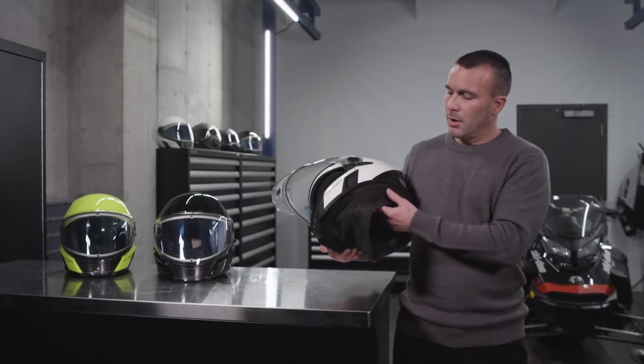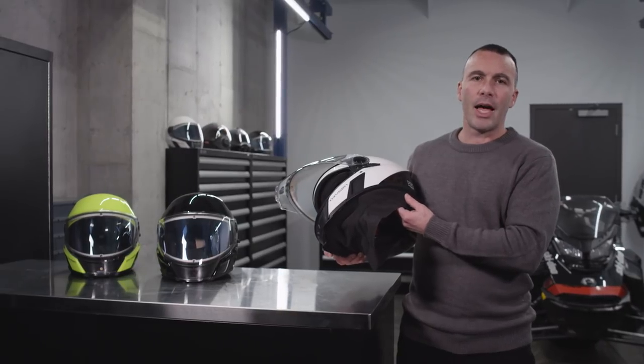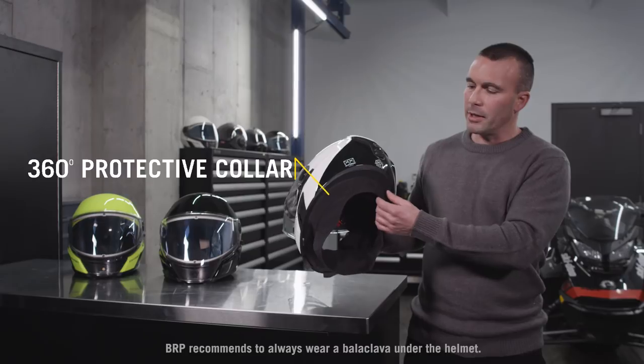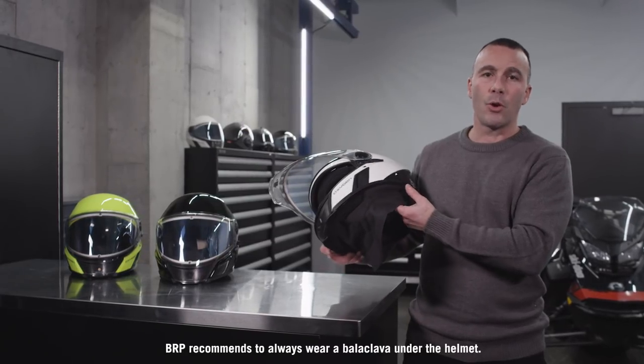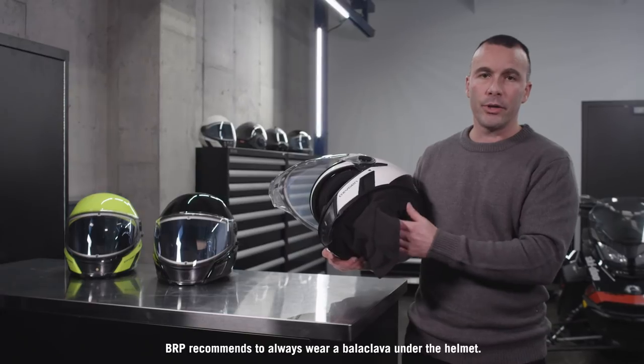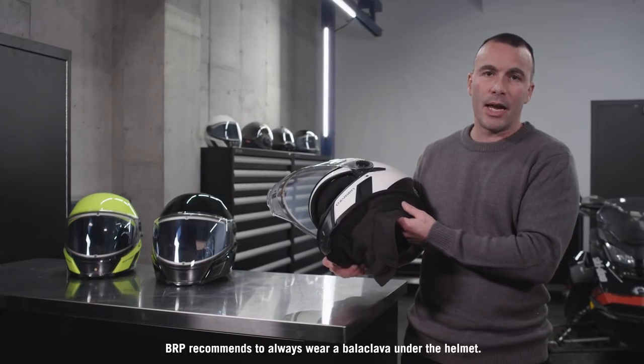On the bottom, the Oxygen helmet is the first to have a 360 degree protective collar, which greatly reduces wind intrusion around the neck while you're riding. It also helps to reduce noise from the engine, the track, and the wind.